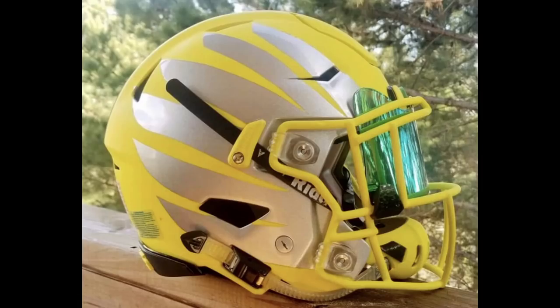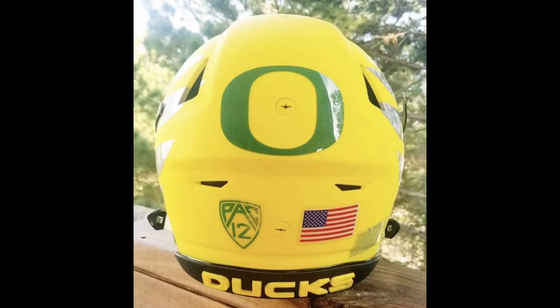The visor looks perfect. He really chose — I mean, that green visor, the Lime Fusion, which you guys helped name when we had that contest a long time ago. So it just goes really well with the green pieces of this helmet. Perfect.